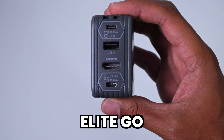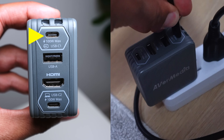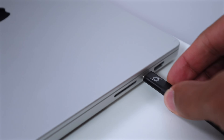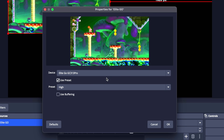The other capture card is the Avermedia Elite Go, and it doesn't even look like a capture card. You need to plug it into a wall outlet, then you just need two USB-C cables. The USB-C cable that plugs into the 100W port goes to the Nintendo Switch 2 undocked, and the bottom USB-C port with the laptop icon connects to your computer. In OBS Studio, add the video capture device source just like the other capture cards. The Switch 2 outputs up to 4K 60 in docked mode, but with this card you can only capture up to 1080p 60 resolution.